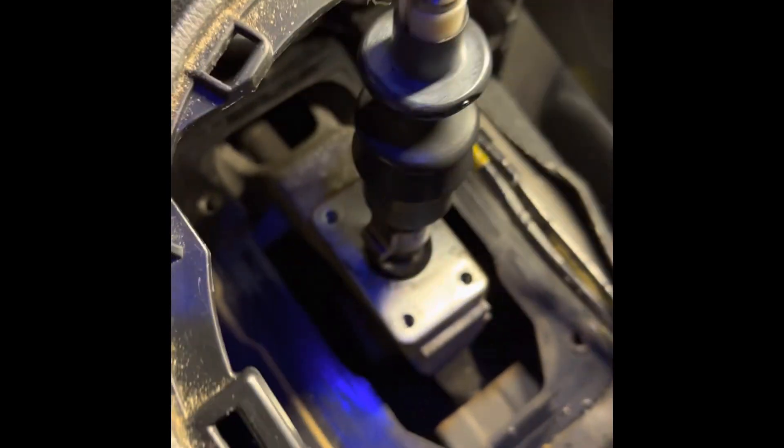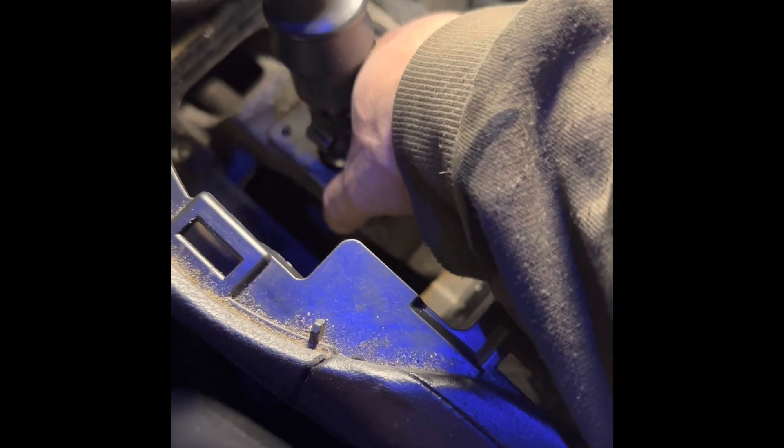It's an OEM part. You just want to replace it right here.